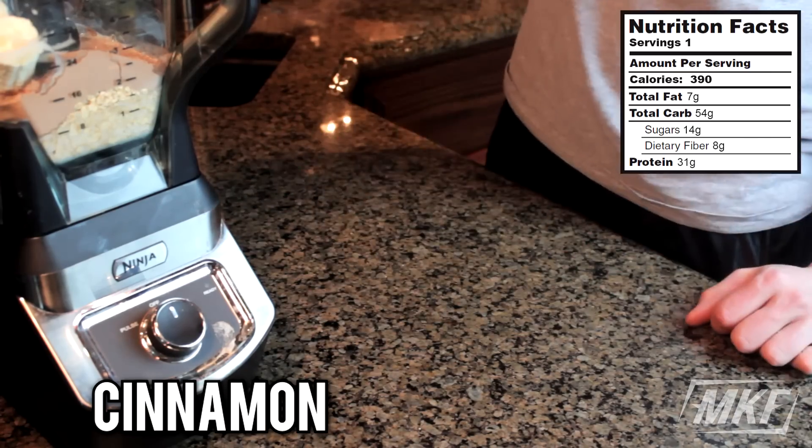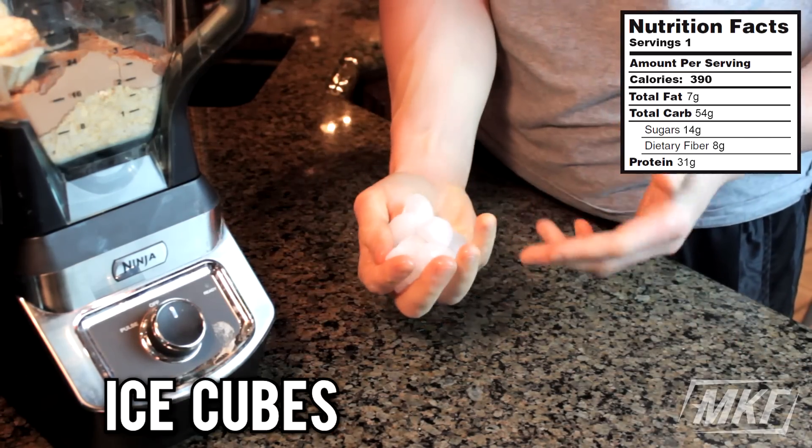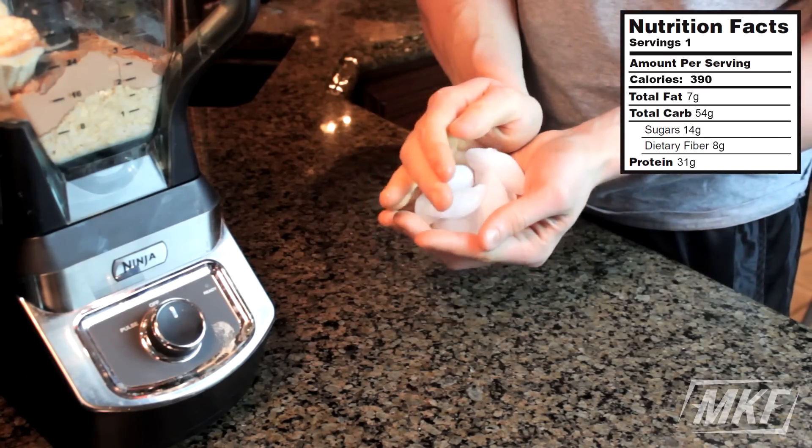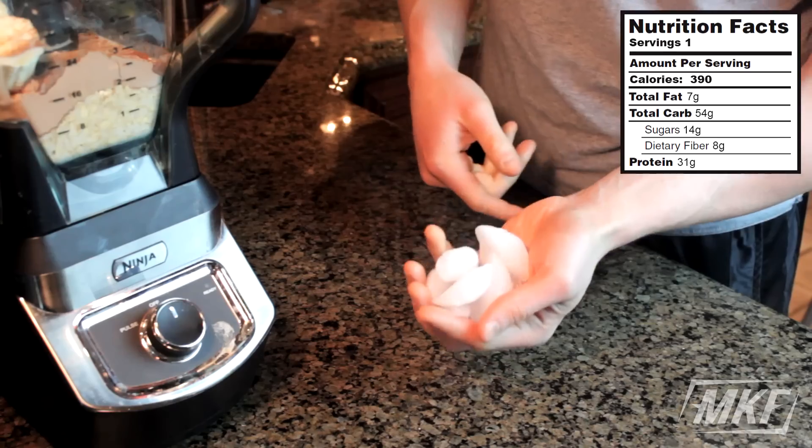Then some cinnamon, and finally a handful or so of ice cubes. If you like a thicker protein shake you can add more, but normally a handful works.